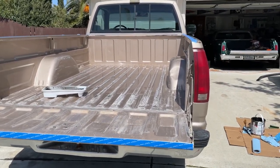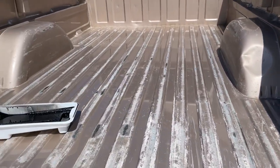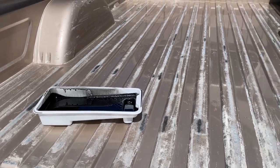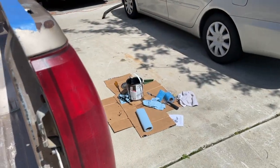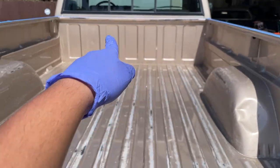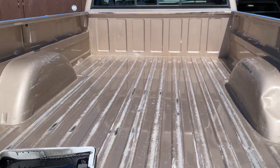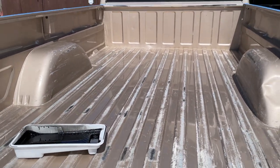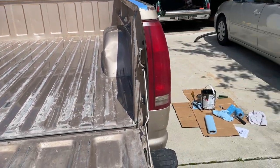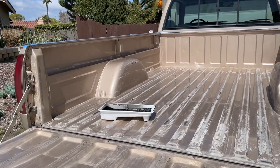Before we lay paint down, don't forget to stir it — a lot of the contents for the texture were settling on the bottom. Make sure you mix it; I just use a big flat screwdriver. We're going to go top to bottom, so we'll go around the top and then work on the bed floor. This is a long bed — an eight-foot bed — so we'll see if one gallon can cover the whole thing. Ideally we'd want two coats, but we'll see what we can do.